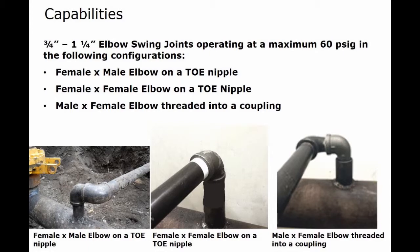The Safety L-Stopper handles three-quarter to 1-1/4 inch elbow swing joints operating at a maximum 60 pounds in the following configurations: female by male on a toe nipple, female by female on a toe nipple, or male by female fretted into a coupling.